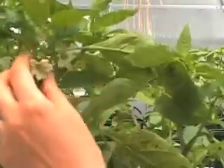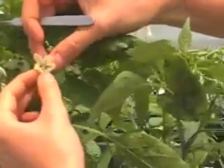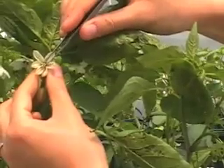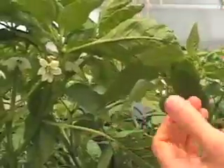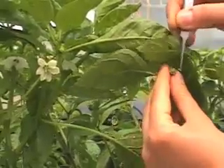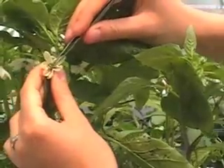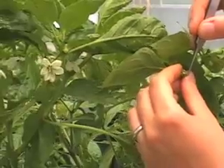Now to pollinate we've got to take pollen from this flower. Here we can take just one anther and the pollen is visible. So what we're doing — we're gently rubbing the stigma like that. Let me take another one and gently rub the stigma.